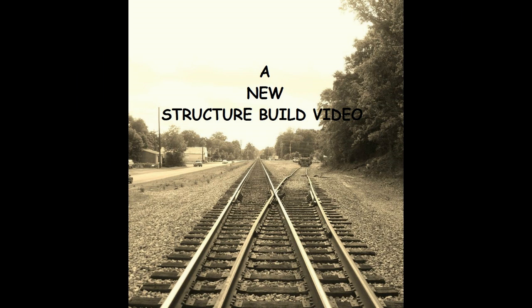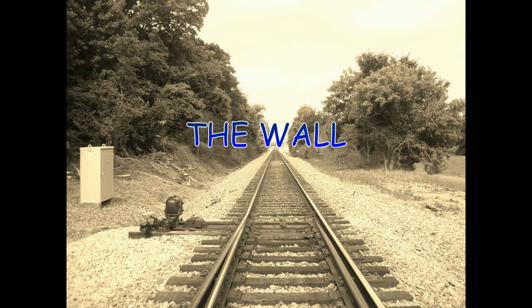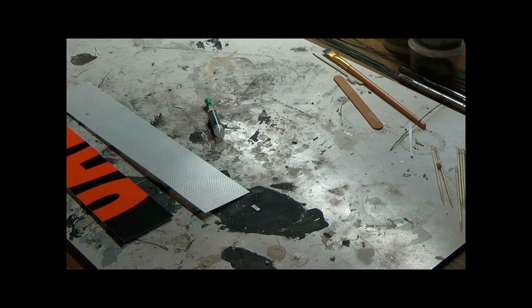Hey guys, welcome back to my channel Gino's Model Trains. I'm Gino, and this is going to be a how-to video on the retaining wall that I built for my module. Mike Jensen over at the 15th Street layout requested a how-to on it, so here we go.